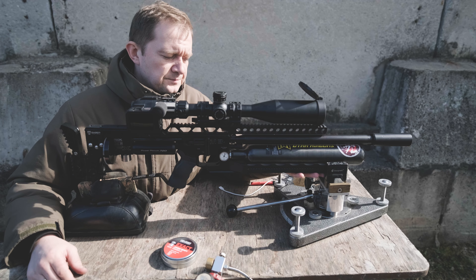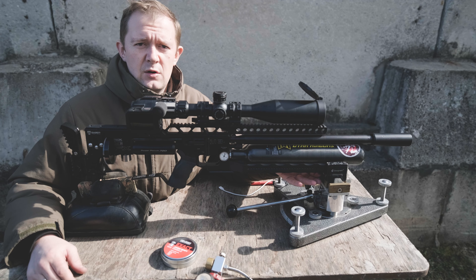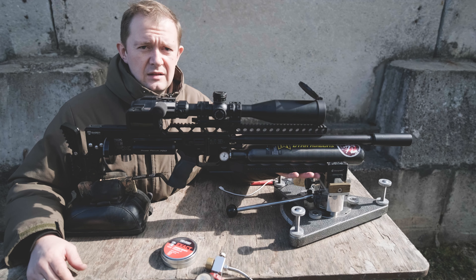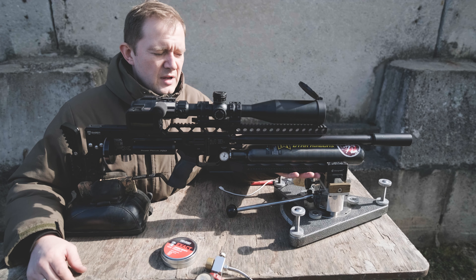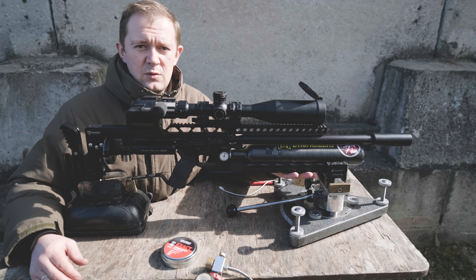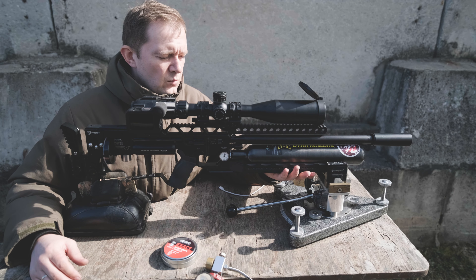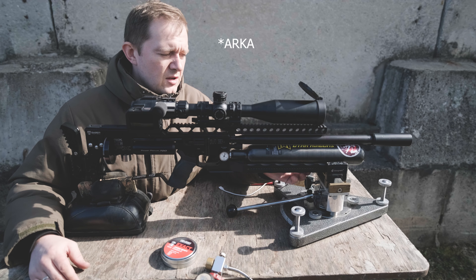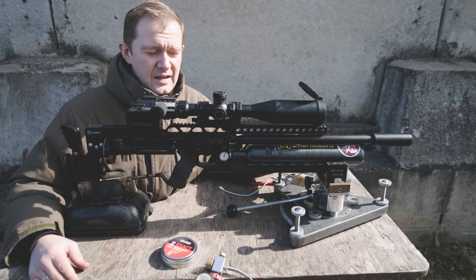Unfortunately, I don't have any adapter to use a Weaver style here because all my F-class bipods are in use. It's Picatinny only here, but that's not a problem for me because I have this rest and I will use it.